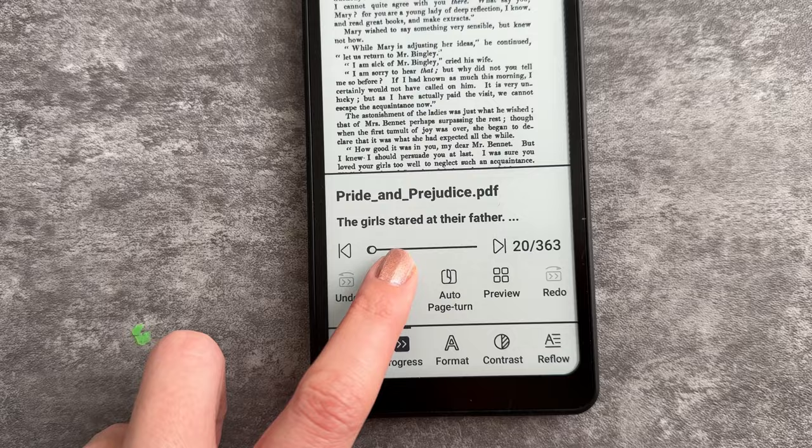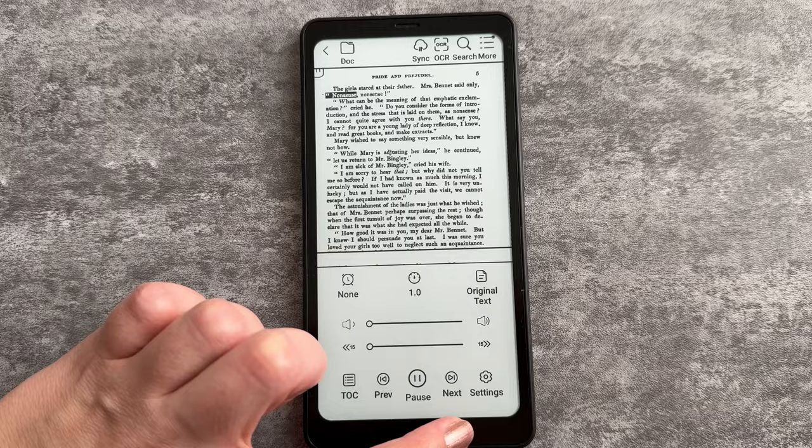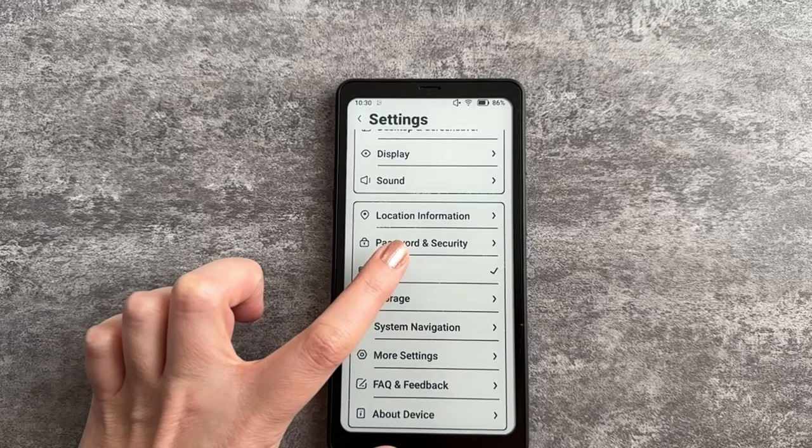Keep in mind the Boox Palma does not have a color display, so if you're reading a book with color images, they will only appear in black and white. By default, the Boox Palma comes with its own reader, which I found quite useful. I used it for downloading and reading PDFs, and you can even have it read text-to-speech in the background while using other applications.